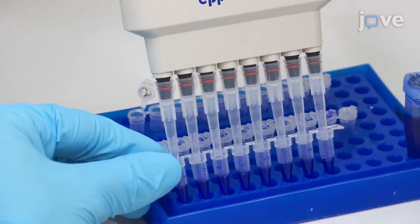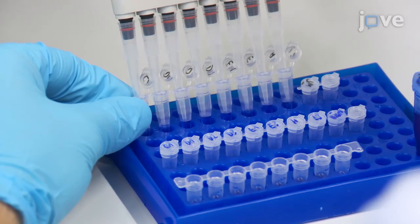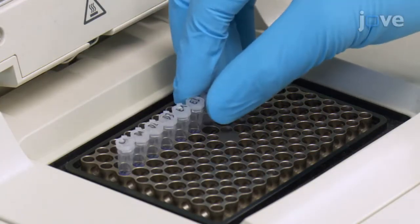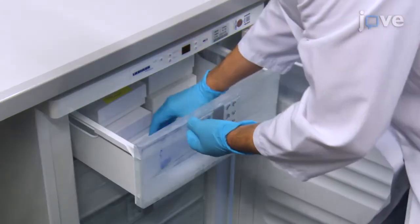After the incubation, add SDS sample buffer to each reaction and mix by pipetting several times. Then immediately boil the samples at 95 degrees Celsius for five minutes and store the denatured proteins at minus 20 degrees Celsius.